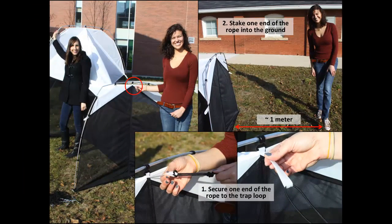Starting at the back end, secure one end of a rope to the middle loop at the top of the back end of the trap. Use whatever knot you are most familiar with. Using a metal peg, stake the other end of the rope into the ground about one meter directly away from the trap. With moderate tension in the rope, the back end of the trap should be held firmly perpendicular to the ground.